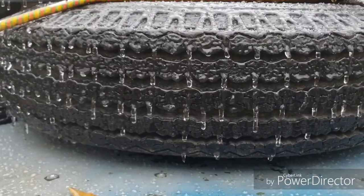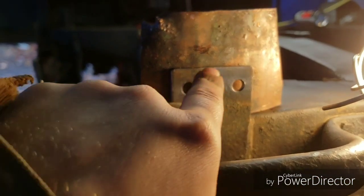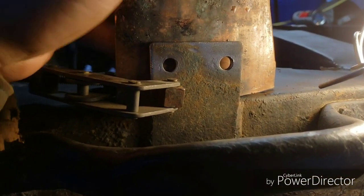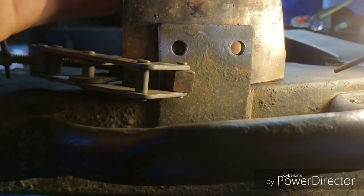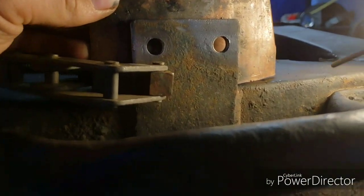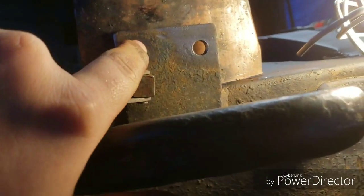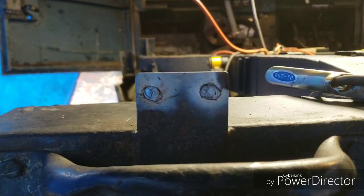I'm going to go ahead and fill in these two holes with some weld — basically just plug weld it. I've got this piece of copper in here to use as like a welding spoon. The weld won't stick to that, at least not a whole lot, unless I overheat it too much, but even then it won't be a permanent bond — I'll be able to rip it away no problem. It'll save me grinding on the backside and make it a lot flatter for when I re-drill the new holes up higher to match up with the holes on the body.